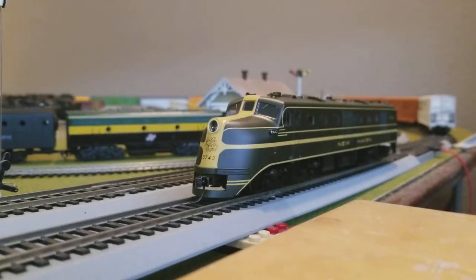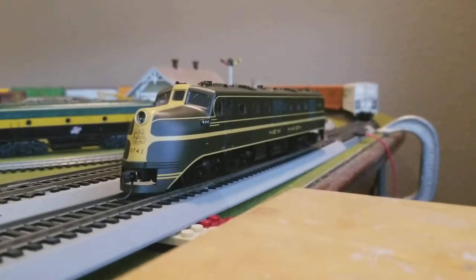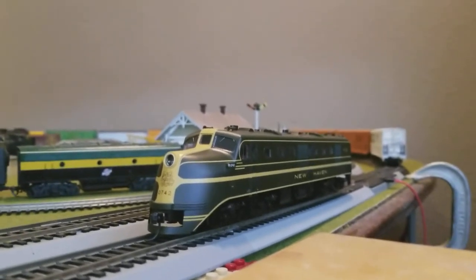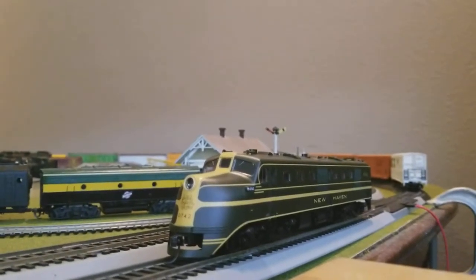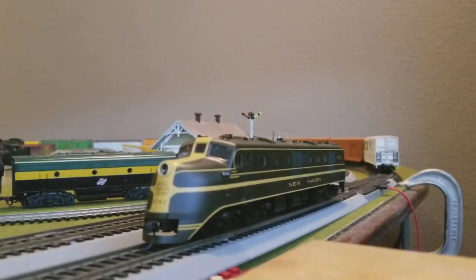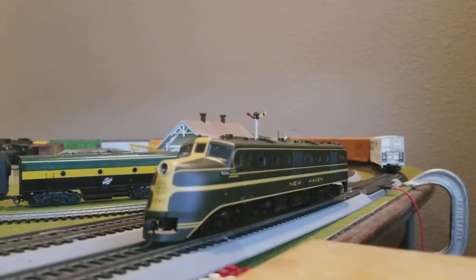For this locomotive, it's pretty interesting because I didn't realize that it actually has two engines. Hence why there's a bunch of windows on the side and a bunch of vents on the side — more than usual. And certainly because this engine has two motors, which actually makes it pretty damn powerful.